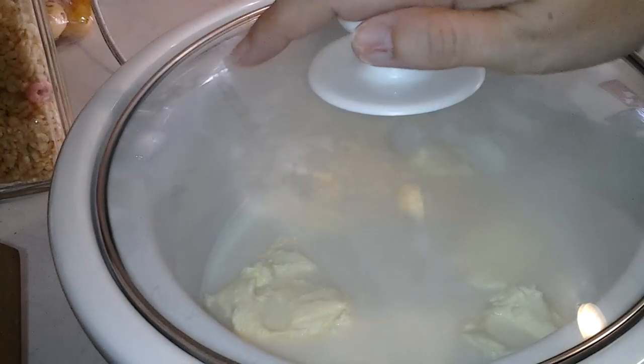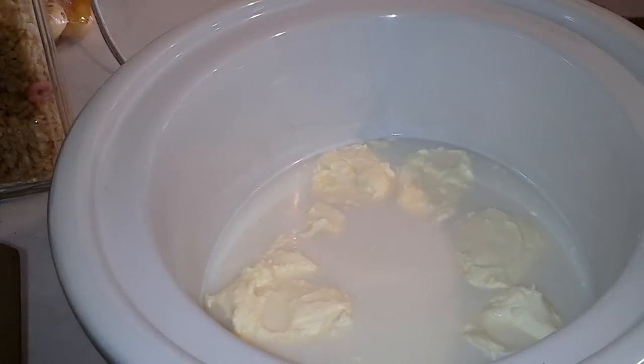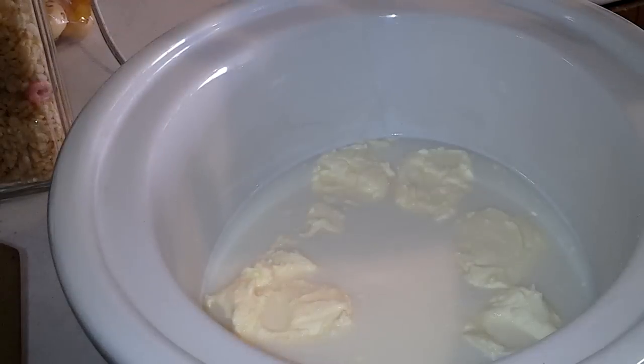So I'm going to show you what I've got here in my crockpot on high. I have three cups of two percent milk — not whole milk — and one and a half to one and three quarter cups of white sugar, and six tablespoons of margarine.